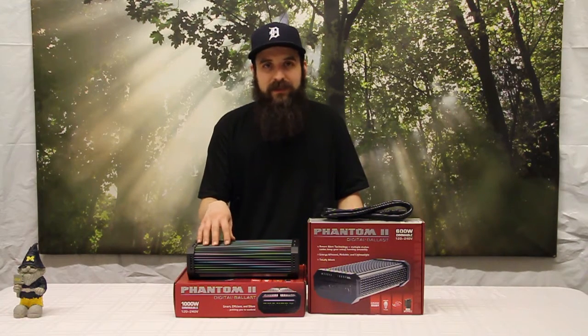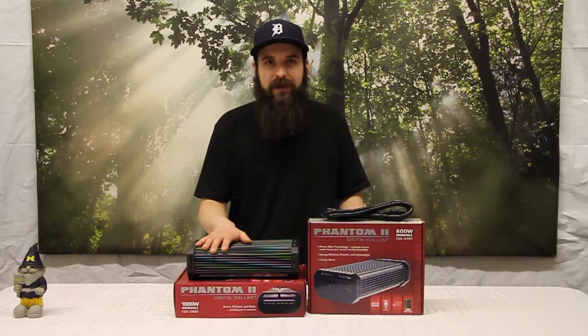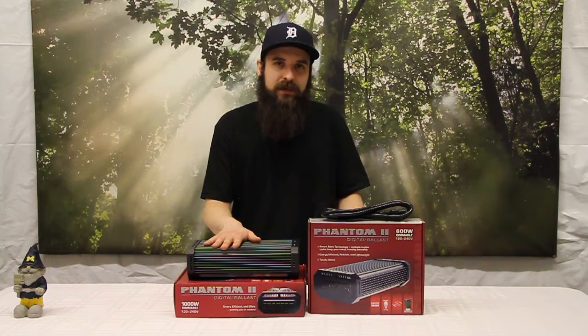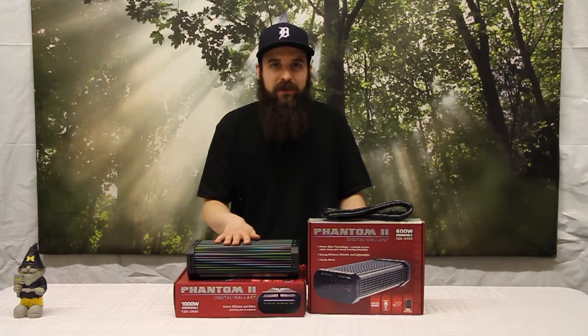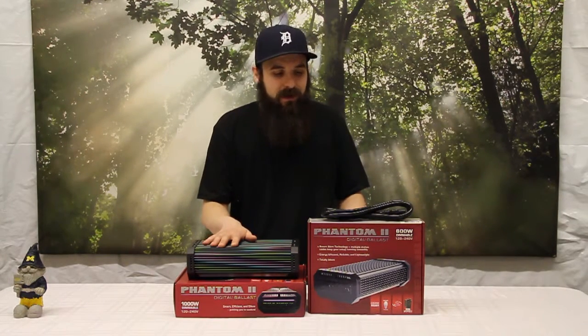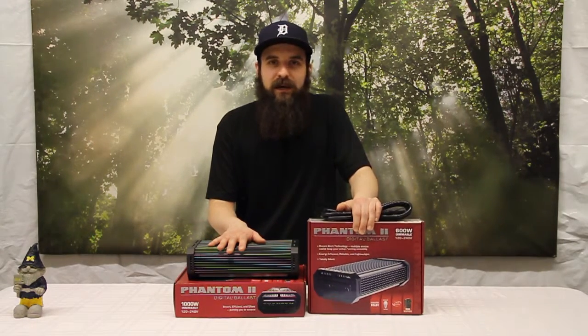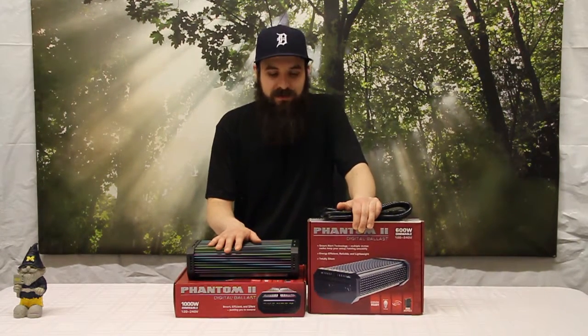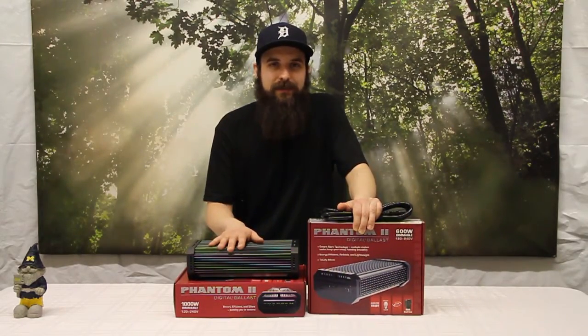They're extremely quiet, have been tested extensively, and are some of the most durable and trustworthy ballasts out there at a really good price point on our website. They come in 600, 400, and up to 1000 watt and we carry them all, so definitely check them out. I hope this video got you excited about these Phantom ballasts — really great pieces of equipment — and we'll see you guys next time.